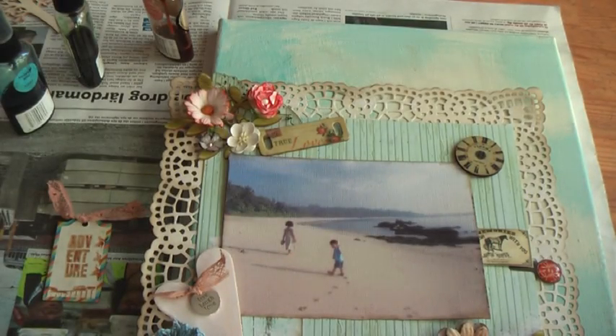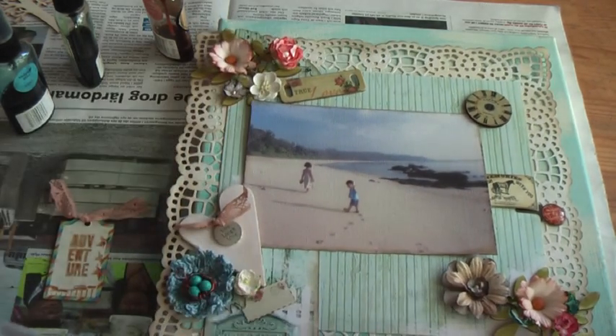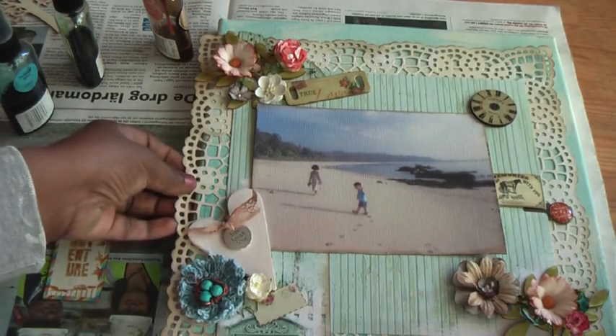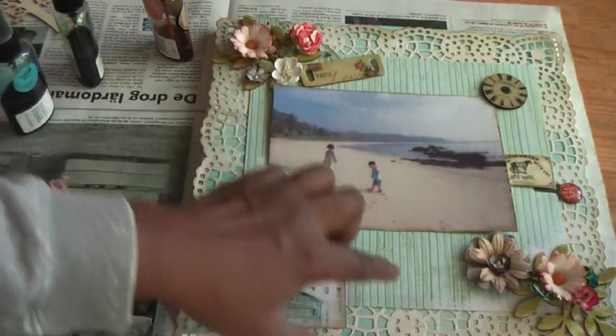It's very light and it's Narratives by Karen Russell. I've had this lying in my stash and I've even bought it — I didn't realize it came in black, so I'm going to be using this for this layout because it gives a nice edge. So what I've done is I've distressed the doily paper underneath and added the different elements.